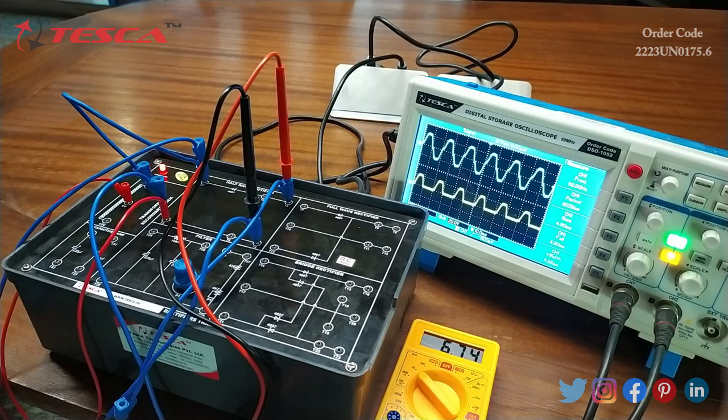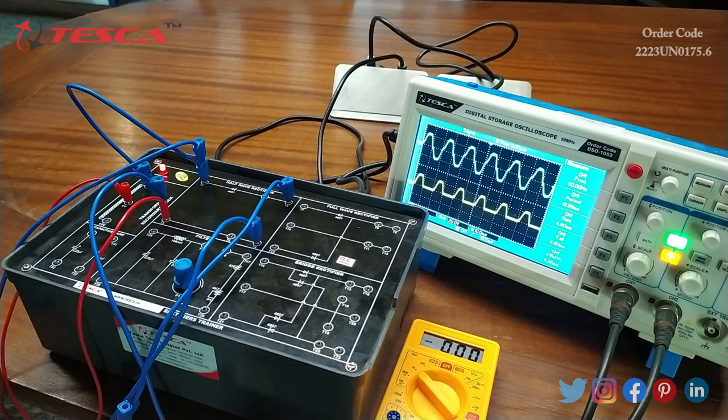In this half-wave rectifier experiment, we can see that the diode conducts and gives output only in the positive half cycle of the input AC voltage. There is no output observed in the negative half cycle of the input AC. So we can see that the output consists of only the positive half cycle, which is called a DC half-wave voltage. Our first experiment is complete.